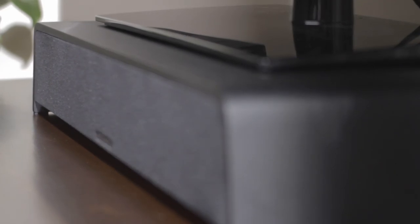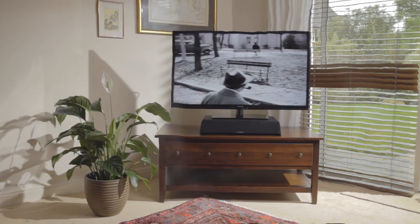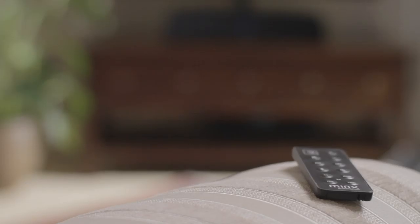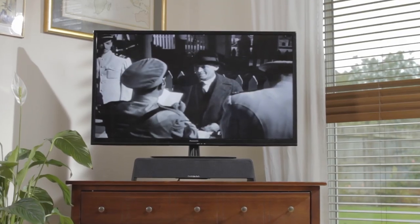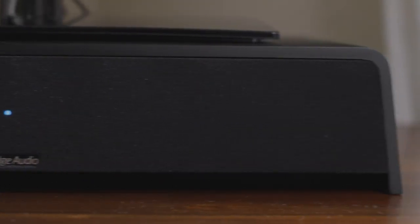With Cambridge Audio's Minx TV, you can hear your movies and music the way they were meant to be heard. Minx TV's digital amplifier upgrades any television's output, producing vibrant, room-filling sound, letting you enjoy your favourite shows to the fullest. And with a powerful, built-in subwoofer, you'll hear and feel every drop of audio detail.